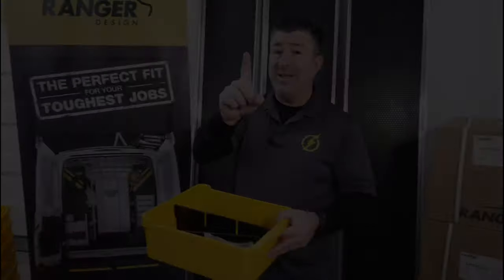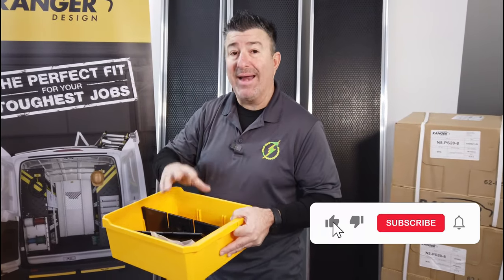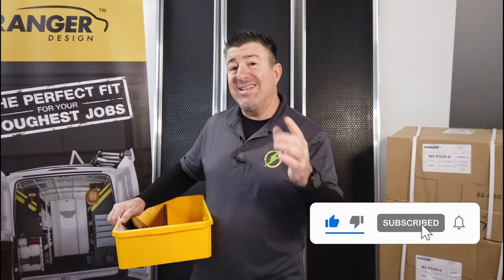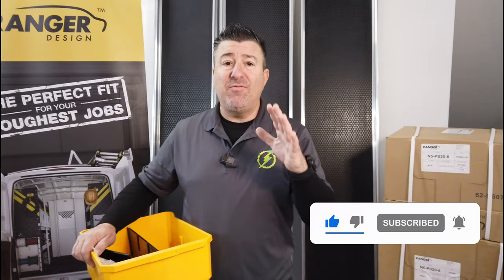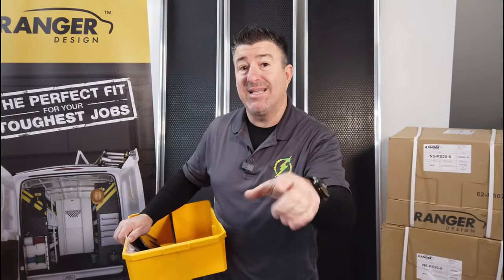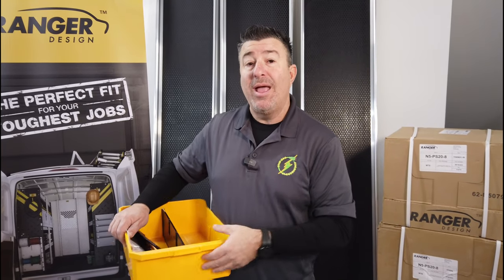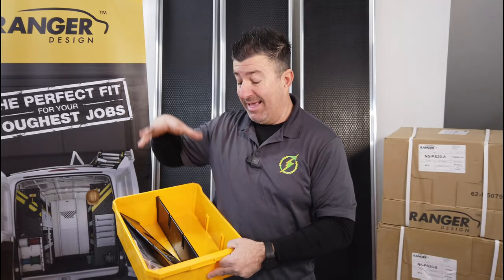Smash like, subscribe, and let's get into the video. The reason I went with Ranger is because of the system they provide. I'm all about systems, because systems give me the opportunity to not only be an electrical contractor and own my business, but have the time I need to have the lifestyle I do.